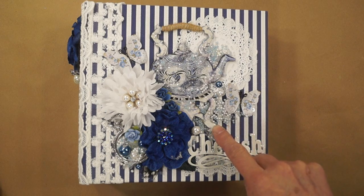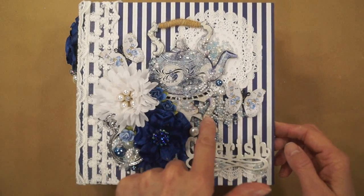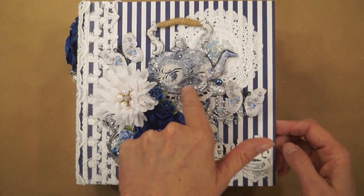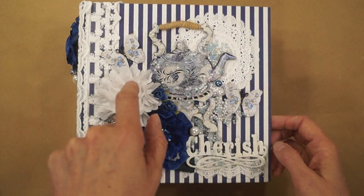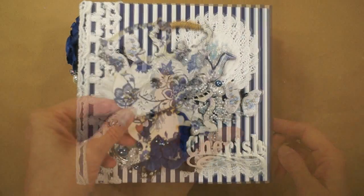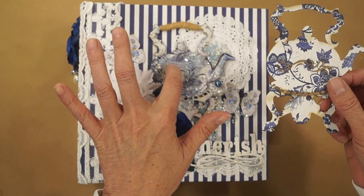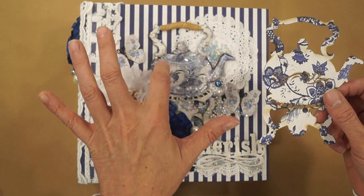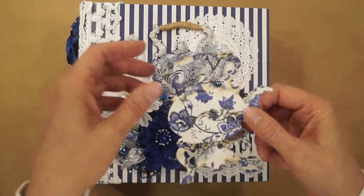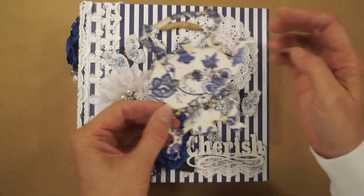This is a die-cut that comes with the paper collection — this teapot — and you can also get these with the journal pack that comes with the collection, these die-cut paper. They'll fit over the top but they don't have any detail on them. So I added, with some white paint and some marker, some definition to the teapot. I also cut it and flipped it because the back side is white on the bottom, so that it would look different.